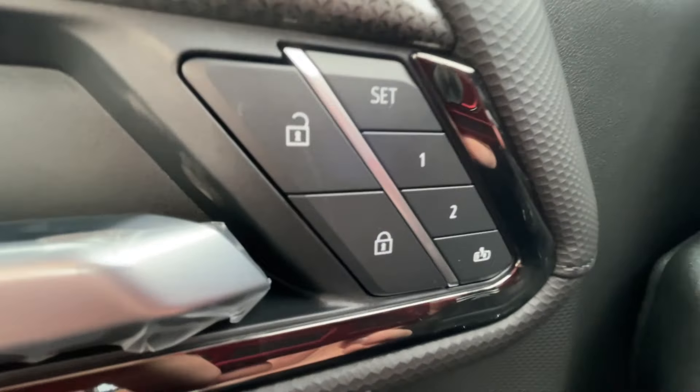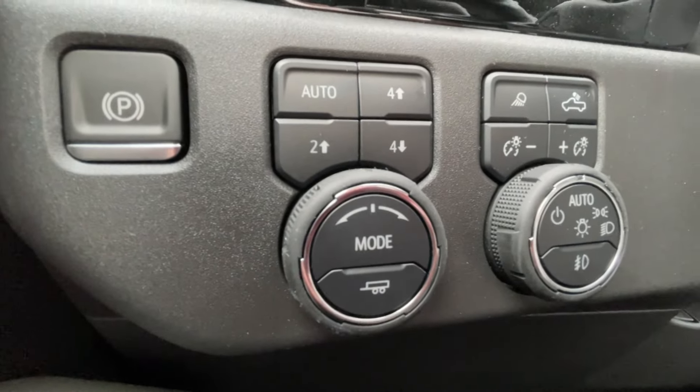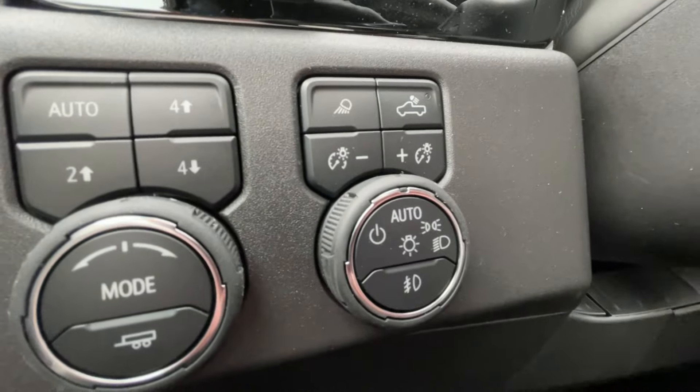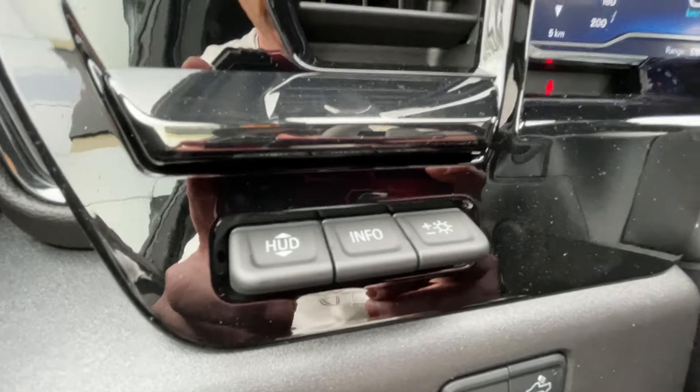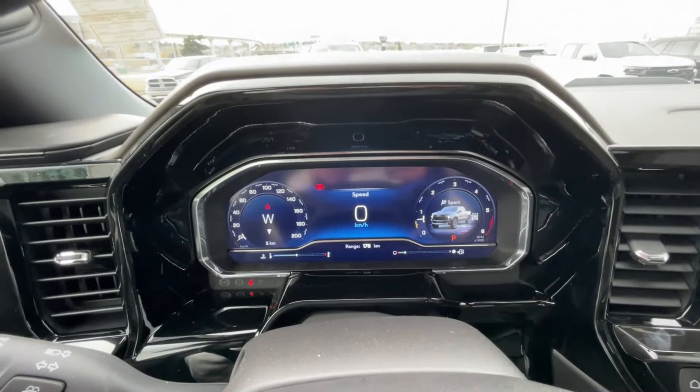Taking a look inside the Silverado, starting off on your left-hand side, we have the controls for your power locks, windows, folding and adjustable mirrors, electronic parking brake, button-activated trailer and driving modes, automatic headlights and fog lights toggle, heads-up display controls, and a leather-wrapped heated steering wheel with paddle shifters and a full digital gauge cluster.